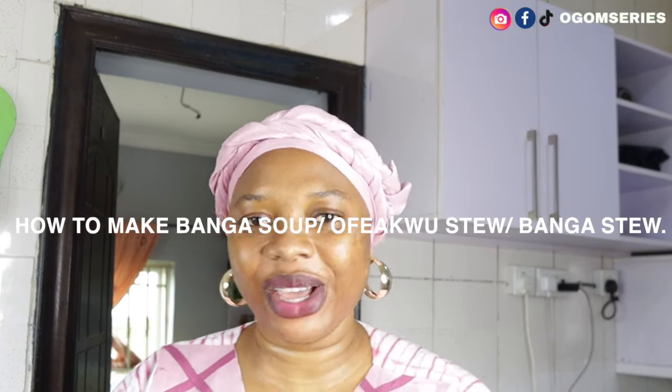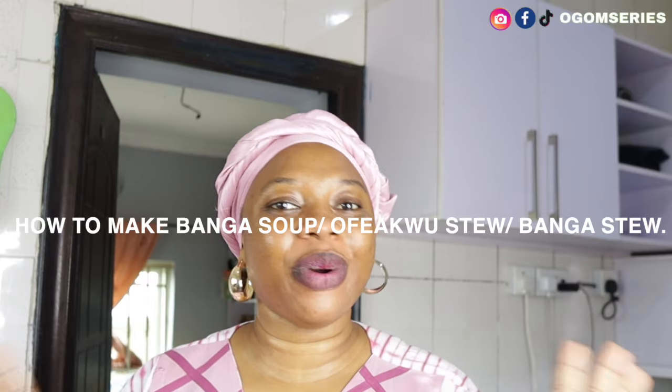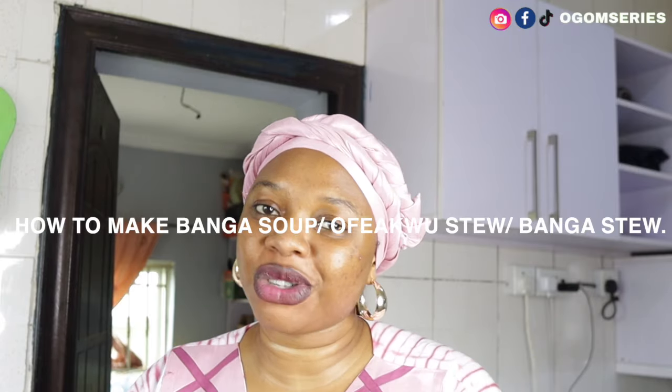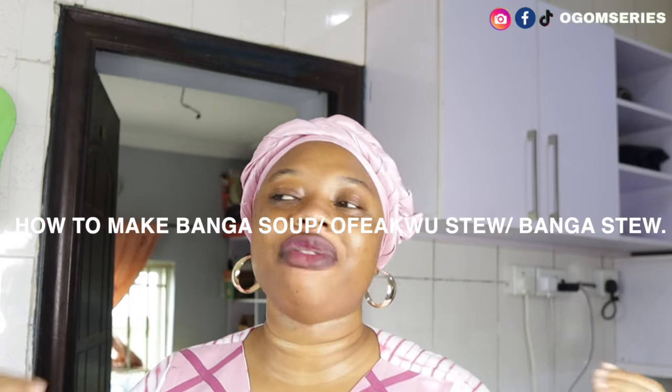Have you been looking for a banga soup recipe or banga stew recipe? I've got you covered in this video. My name is Ogam, a content creator based in Abijah. Today I'll be showing you how to make banga soup, banga stew, or opa stew — different people have different names for this recipe, and that is what I'm going to show you today.